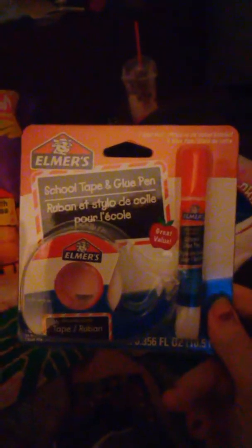First thing I got is this — it's the Elmer's Glue and Tape Set. I already picked up one of these and I picked up another one because the tape is really good. It's see-through so it doesn't show up on letters. It was with the school supplies.